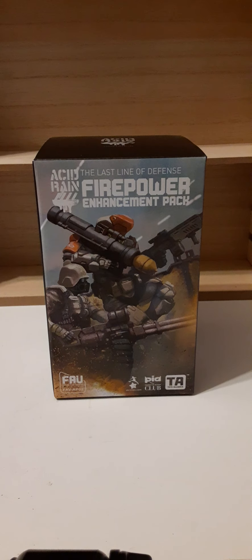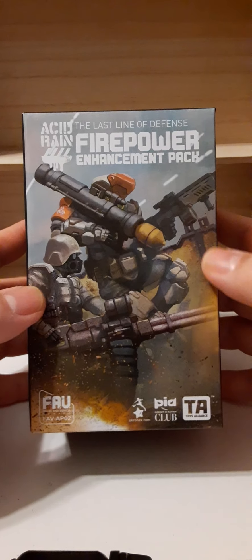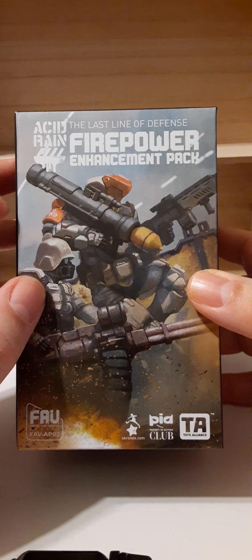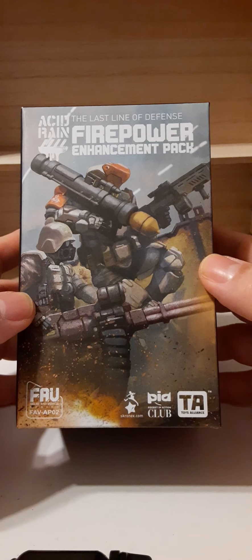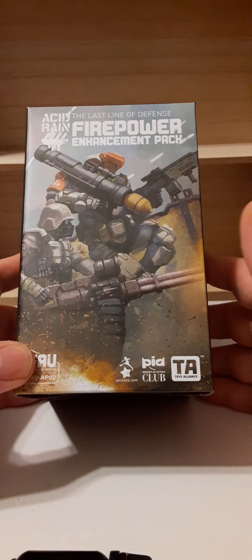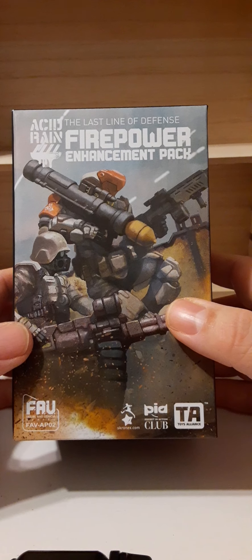Welcome back, my fellow collectors. In this review we will be taking a look at Toy Lions' Acid Rain: The Last Line of Defense Firepower Enhancement Pack. This is the FAV-AP02 set. On the front of the box, starting top left, we have the Acid Rain logo, the Last Line of Defense Firepower Enhancement Pack title, two characters from the Acid Rain universe, the FAV-AP02 designation, and the Twilight Alliance logo. Overall, a very nice presentation of the box.